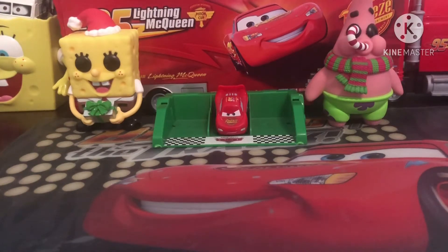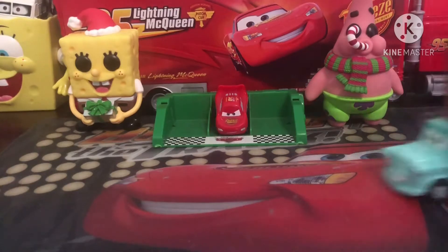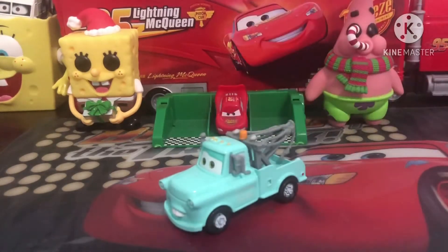Hello everyone, welcome back to another review on the channel. Today we will be taking a look at Brand New Mater — an old car, but he's a classic.